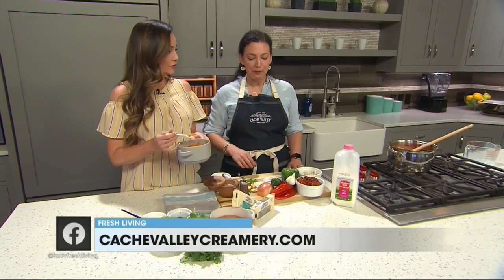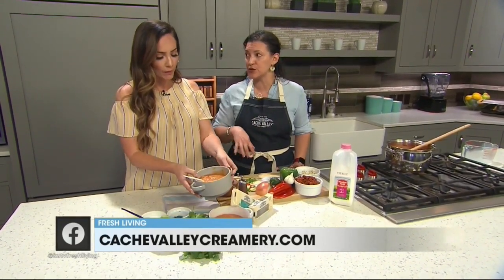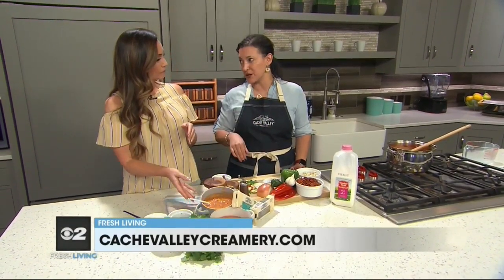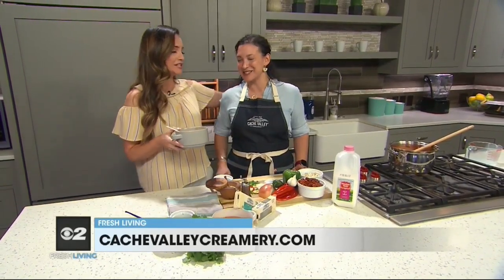Where can we go for more information and to find Cache Valley cheese? You can go to any of the Harmon's locations, Associated Food Stores, Walmart, or cachevalleycreamery.com. I am going to finish this before I leave — I've got to eat it really fast. Thank you so much, Lydia, great to see you. So nice to be here, so yummy.